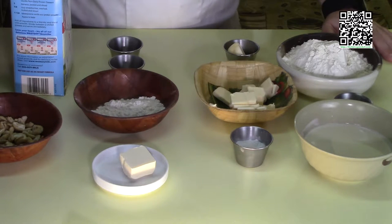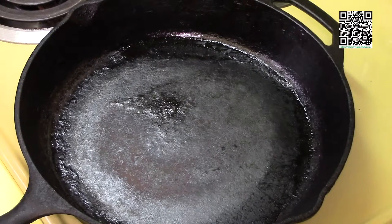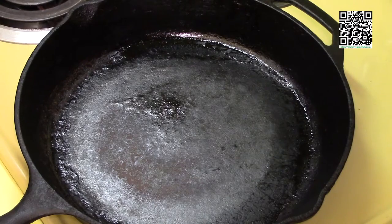Go ahead and pause the video, go out and shop for your groceries, and come on back. Welcome back — I'm glad you got all your ingredients together. Now we're going to go ahead and prepare the seitan. The first thing we're going to do is cook off some of the ingredients that will go into the seitan.